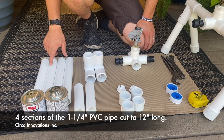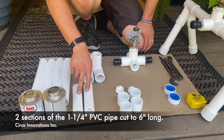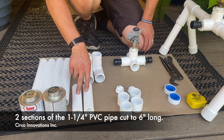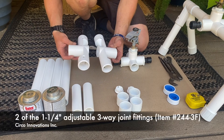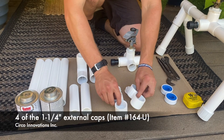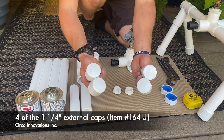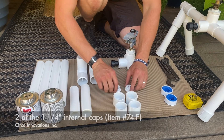Parts needed. You're going to need four sections of the 1.25 PVC pipe cut to 12 inches long. Next, you're going to need two sections of the 1.25 PVC pipe cut to 6 inches long. Next, you will need two of the 1.25 adjustable three-ways. You will also need four of the 1.25 external caps, along with two of the 1.25 internal caps.